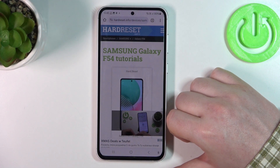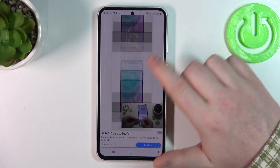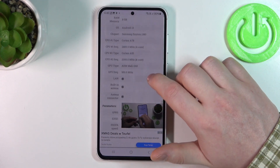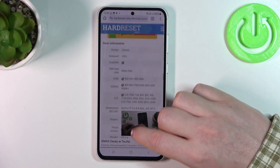To do this we'll need to visit our website hardreset.info, find this device and then start to scroll down. At the bottom we should find 'read more' — click on it to reveal basic information and then look for display.